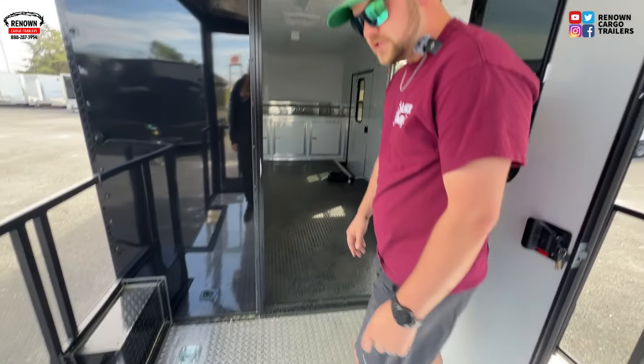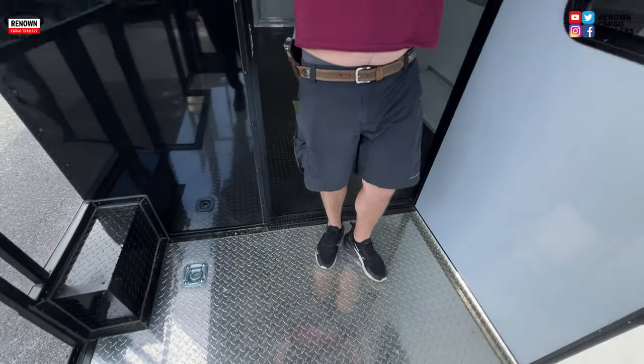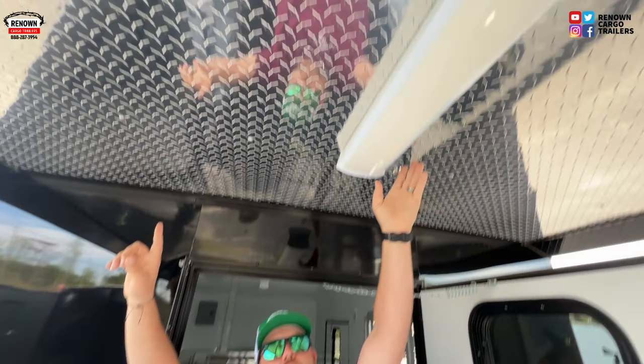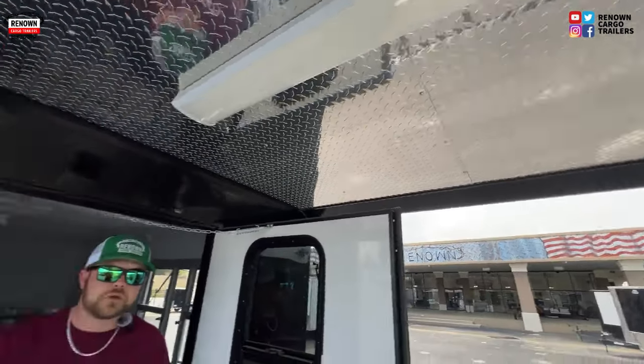On this porch, before we walk in, I just want to let you know we have an ATP covered porch and an ATP covered roof, and we also have a 110 light right here. So if you're out there cooking in the mornings before it's time for people to arrive at the festival or wherever you're at, you can be smoking outside with a light to do so.